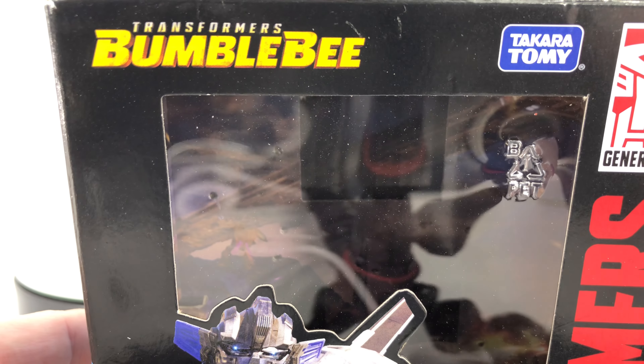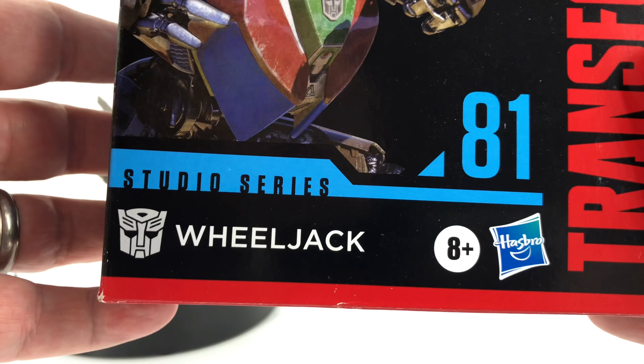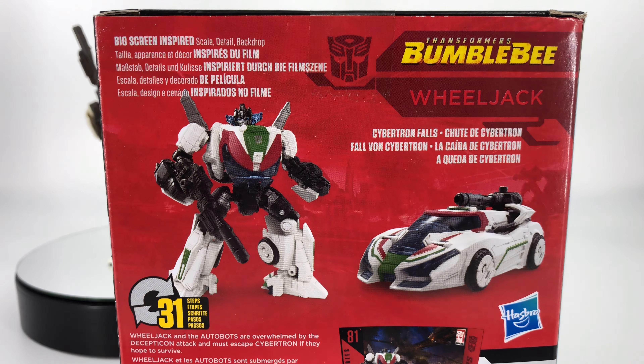Up top you have Transformers Bumblebee. You have Wheeljack right there looking pretty good. Studio Series number 81 Wheeljack. Transformers on the side, a little bit more of that CGI artwork. On the back you have your product shots. Big screen inspired Cybertron Falls. And then down here: Wheeljack and the Autobots are overwhelmed by the Decepticon attack and must escape Cybertron if they hope to survive.